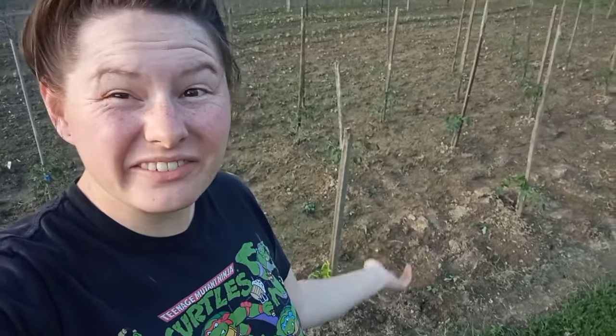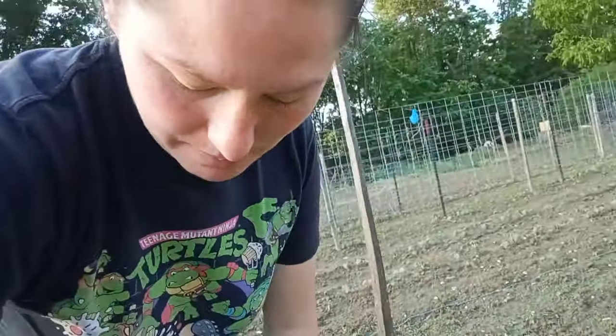After bending over and staking 51 tomato plants, guys, my back — oh, it's so sore. It's tight, but we got it done. 51! I didn't even count them when we had planted them before, so I didn't even know how many we had put in the ground. So 51 tomato plants, but we got them staked and all of them looked wonderful.